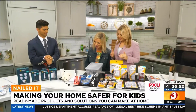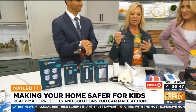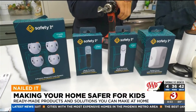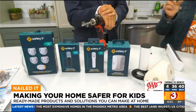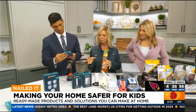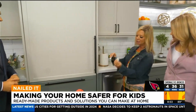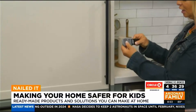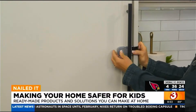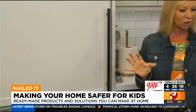We're just going to start with window and door locks right away, because that is really important for pool safety and just preventing kids from escaping the house. We have a lot of Houdinis around. We also want to talk about refrigerator locks and other appliance locks. This is a really great device — it's adhesive, so you don't have to screw anything in. It goes on the door and over to the back, and you just release the clip whenever you need to open your appliance. Great to keep the fridge secure.